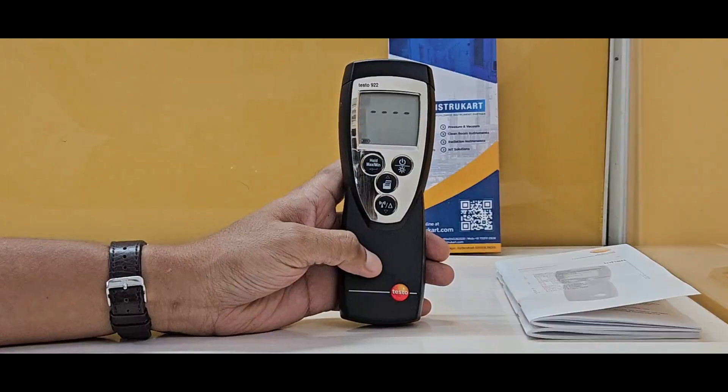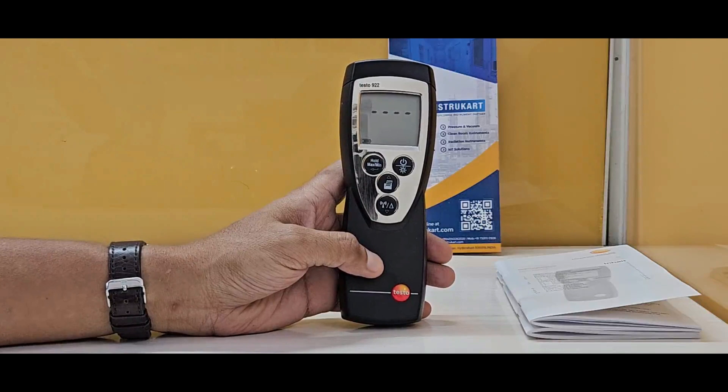Hello and welcome to InstruCart, your worldwide instrument partner. We have a temperature management and recording device from Testo.